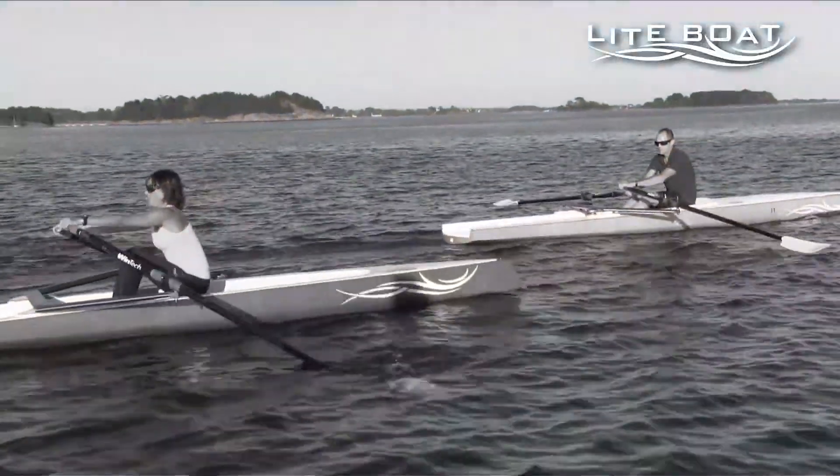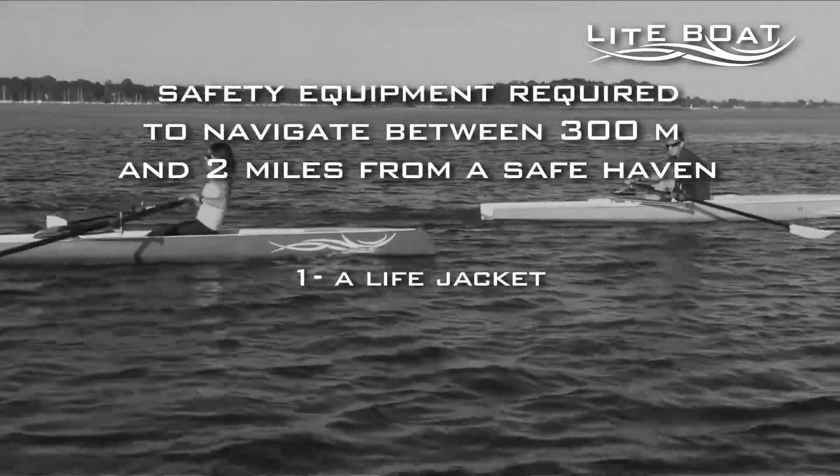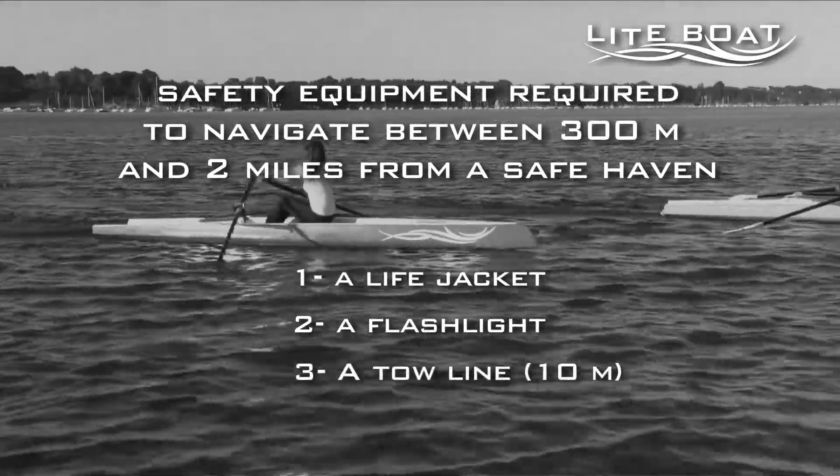So what is the safety equipment? Firstly, of course, you need a life jacket adapted in relation to your weight. A method of attracting attention by light, for example a torch. A towing line in case you break a ram and need to be towed by another boat.